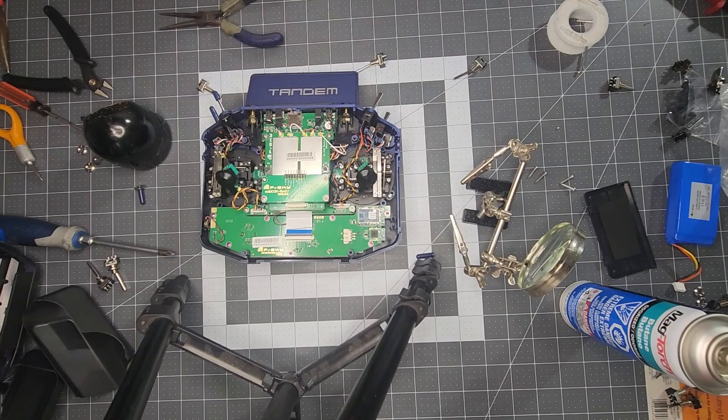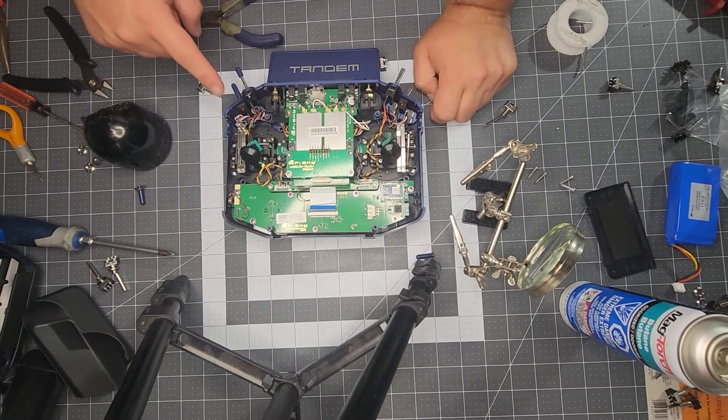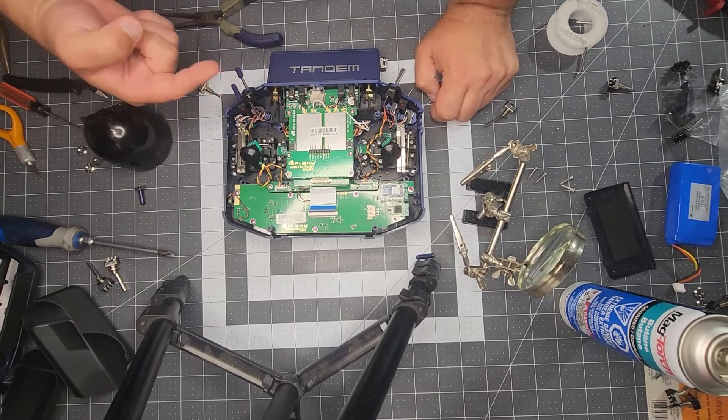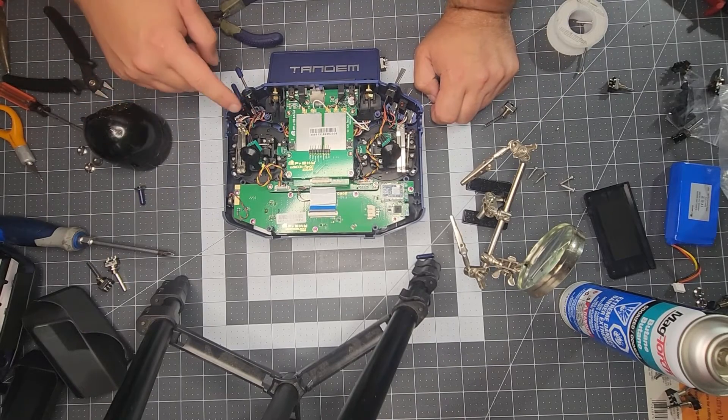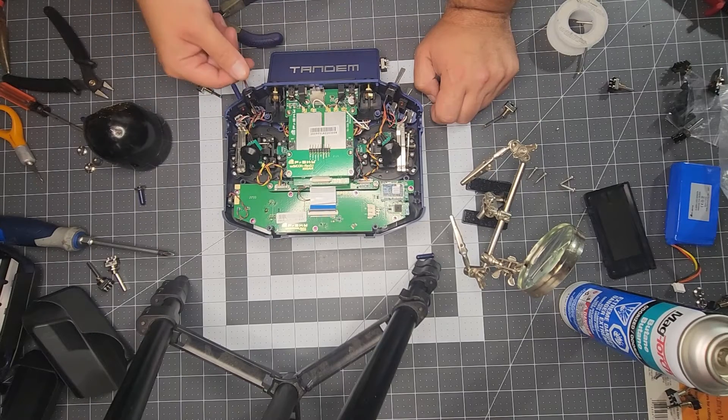That's the left side of the radio complete. So we're going to start moving over to the right side of the radio, and once again we've got all wires facing the inside on the orientation to the switch except for our momentary switch which is on the outside, as you can see.